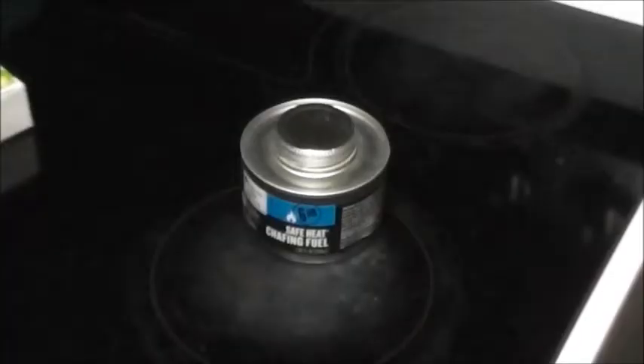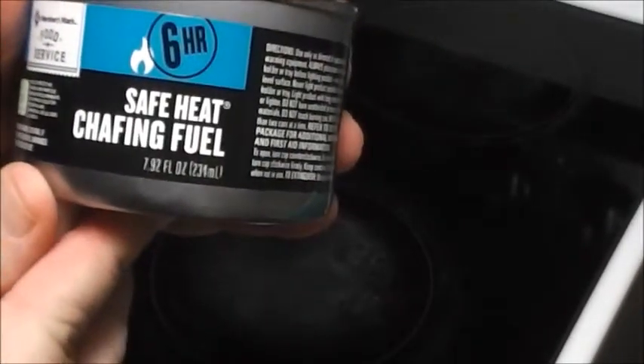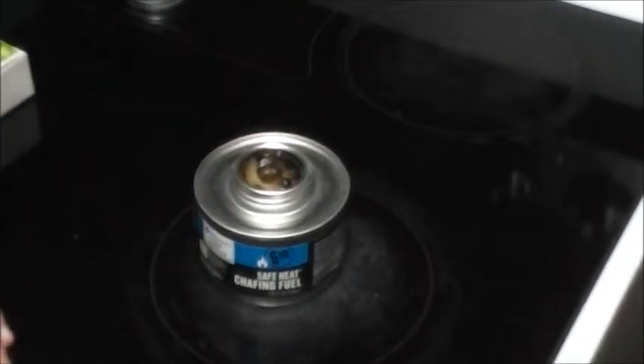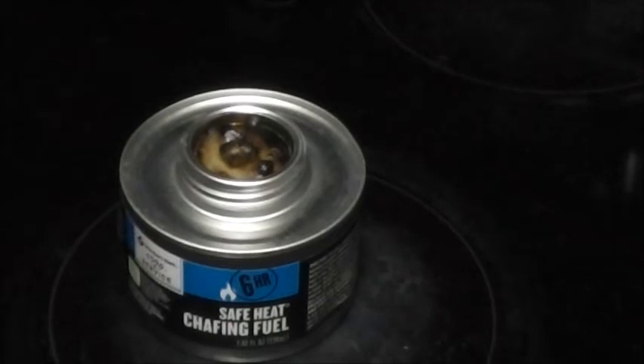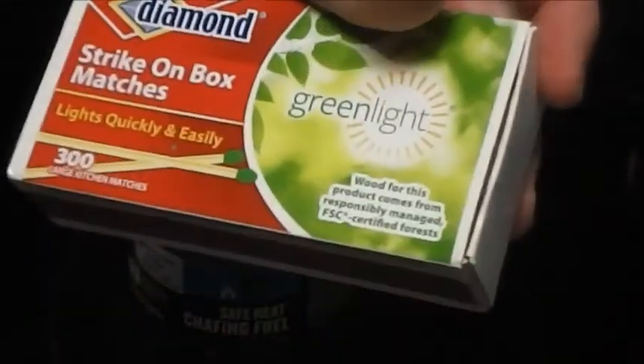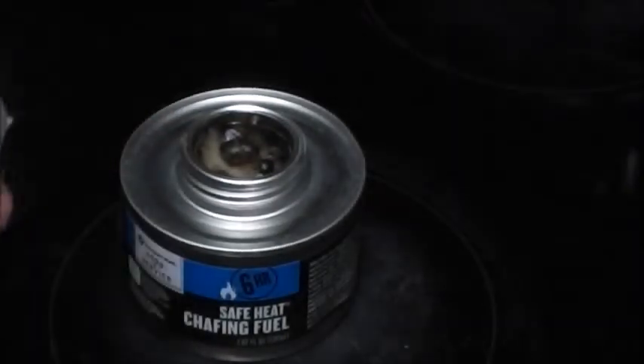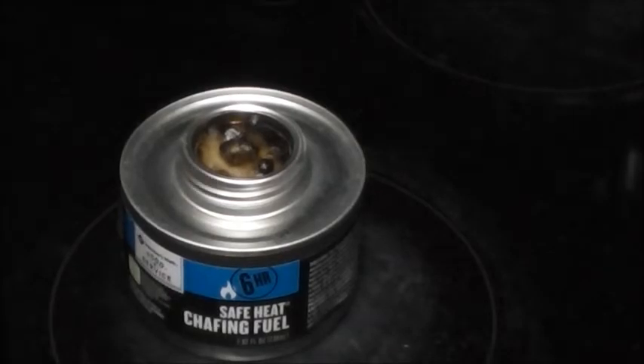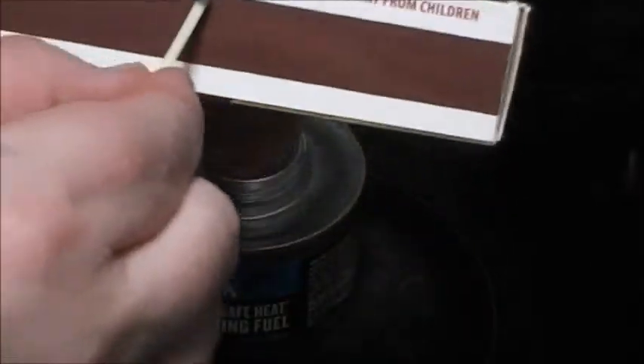We got our can of chafing fuel — six hour chafing fuel, pretty cool. I just got to unscrew the lid like so. I've already had this lit before, that's why it looks dark there. Going old school with a box of Diamond strike-on-the-box matches. I'll do a separate video on this cool rechargeable lighter — that's my kind of technology. Back to this — strike it on the box like it says.